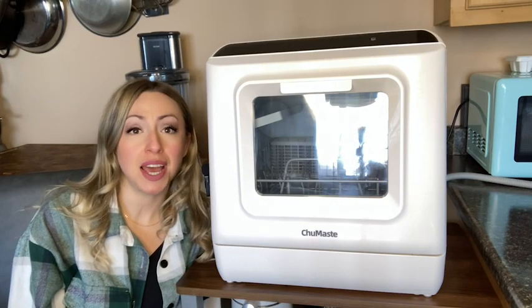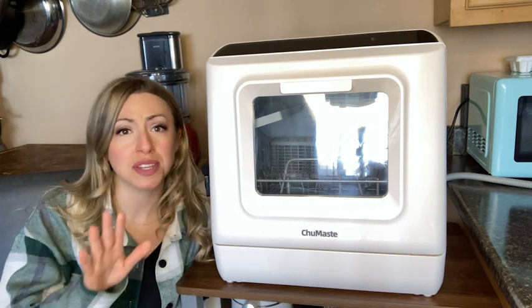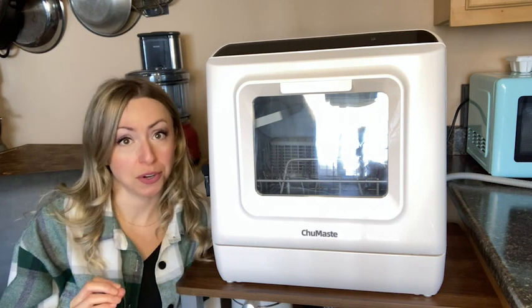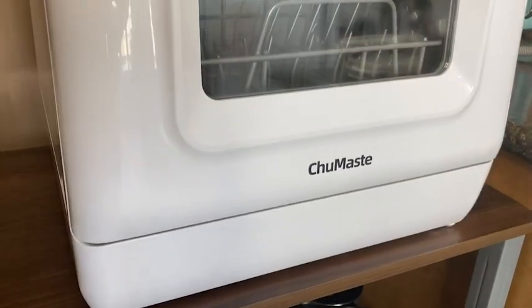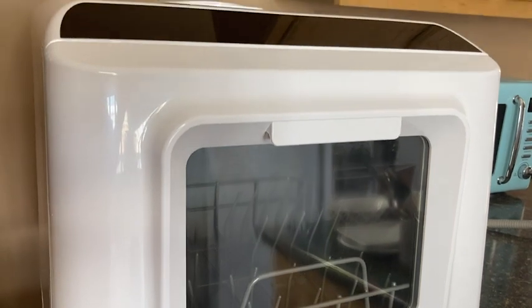Hey there, it's Megan with WTI. Do you want to know what kind of depressed me when we moved to this new place? The fact that there is no dishwasher. And since a full kitchen renovation is not really on the table for us, this two-maced countertop dishwasher totally came to my rescue.